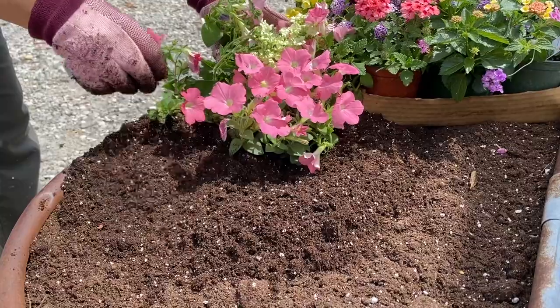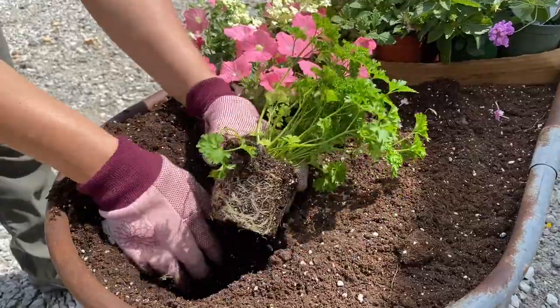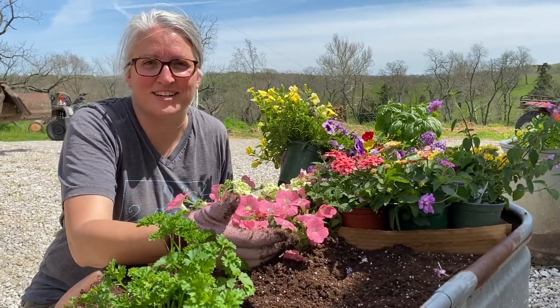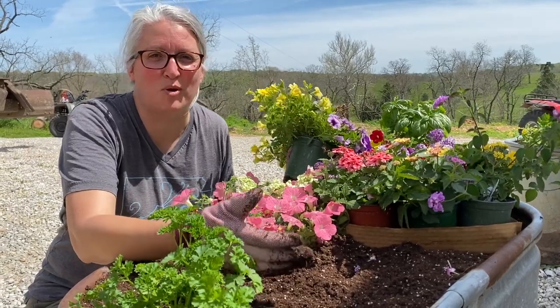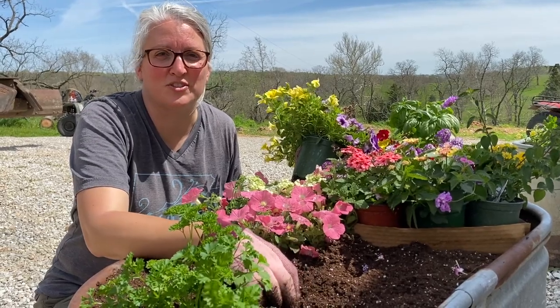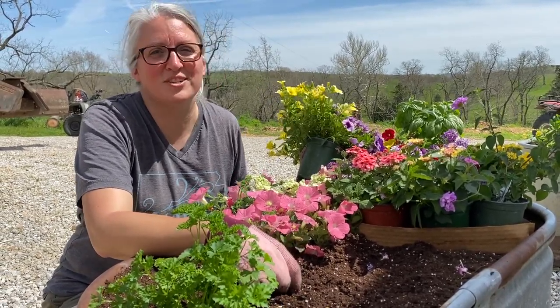Hey everybody, I'm just planting some flowers, getting these tubs filled up with some flowers and herbs, and I'm going to be planting a tub of lettuce. But I thought it might be nice to take you guys down to Jacob's garden and let you see what he's doing in his market garden. He's got some vegetables going and he's gearing up for his first day at the market, hopefully in just a few weeks. So let's go take a look.